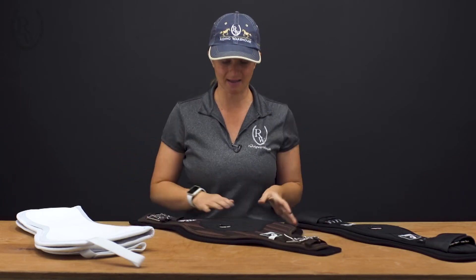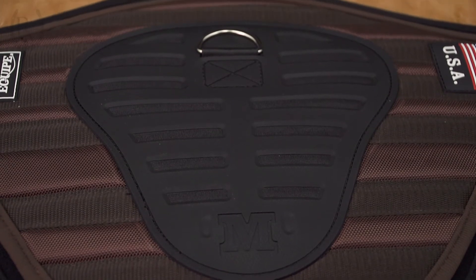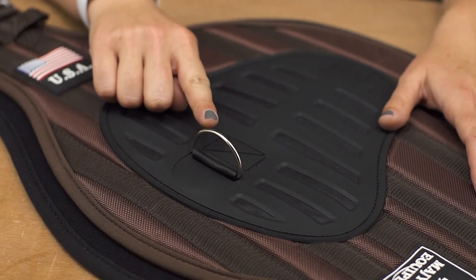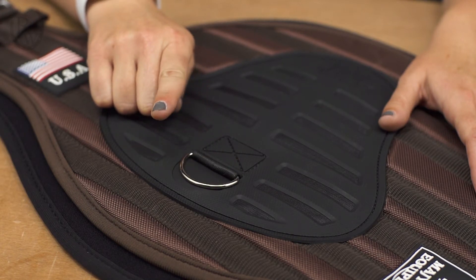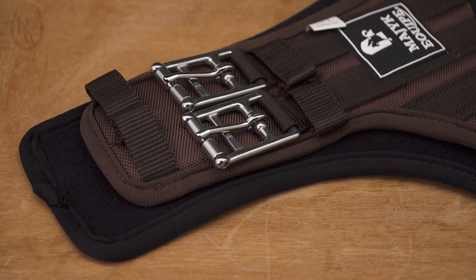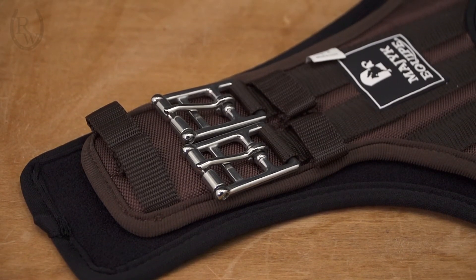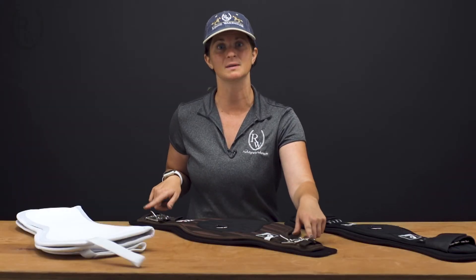This girth has a large belly band to protect the sensitive areas of the horse, and a magnetic D-ring to keep that D-ring really secure so it's not going to be flying around as you ride. Another thing to note is that this girth does not have elastic on either end, so you need to be very careful when you order it to make sure you order the correct size. This girth is measured from buckle to buckle.